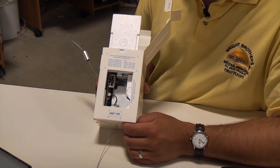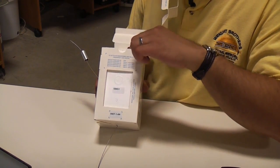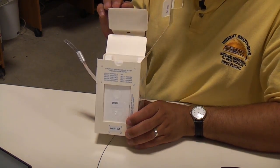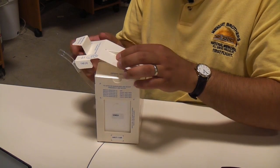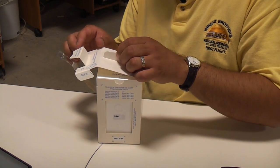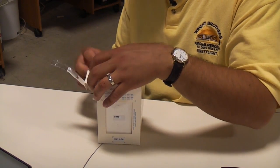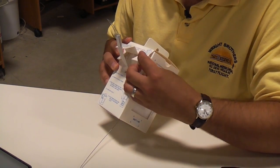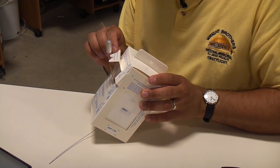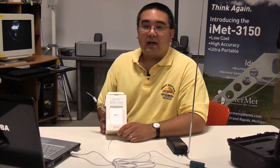Now that the radiosonde is activated, we can close it up and put it in view of GPS satellites. We'll close the door, close the inner flap, and then close the outer flap. When doing so, I'm going to be careful not to hit the temperature humidity probe, and then insert the tabs into the slots on the side of the radiosonde. Then I'm going to fold the probe support tab so that it forms our 45-degree angle.